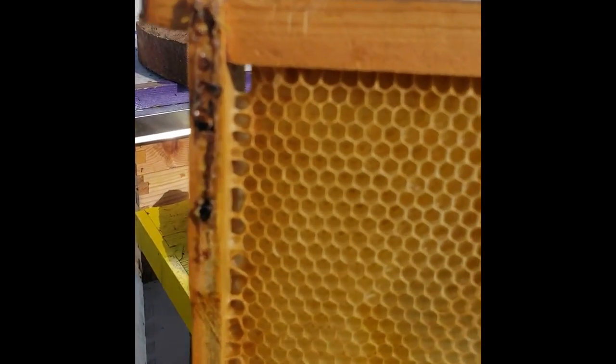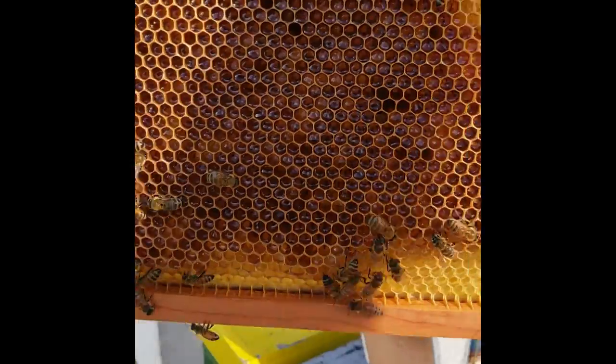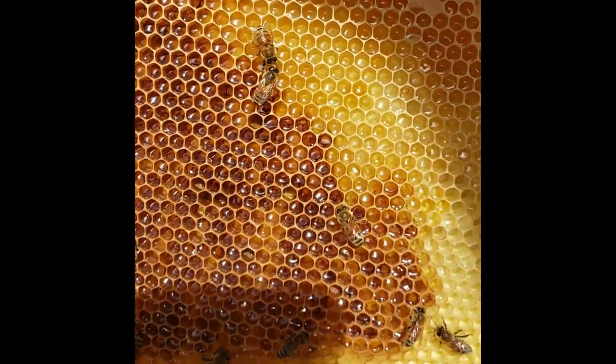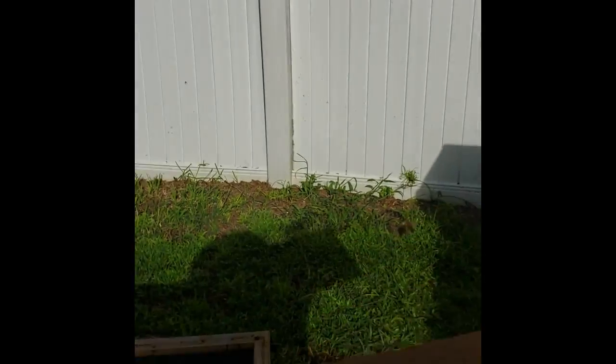The next frame over is pretty full of nectar, even though they haven't capped it yet and they're still working on it. In the corner you can see where they're starting to draw the whole frame out and actually filling it up with nectar. You can see the shiny inside the cells — that's all nectar. Once it dries out, it will turn into honey.